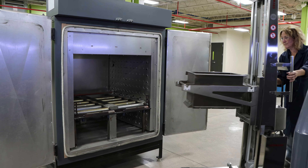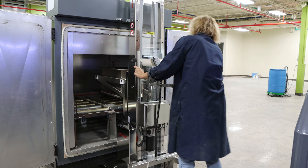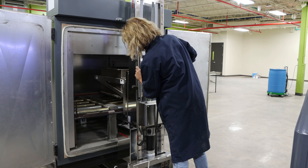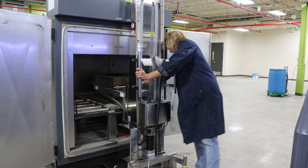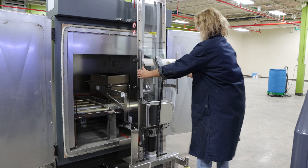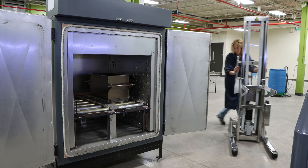After the print is complete, a cure operation is required to provide enough green strength for the part to be handled. This operation is achieved by heating the binder to a couple hundred degrees Celsius. Here, our technician Alexis is loading the finished print into the cure oven.